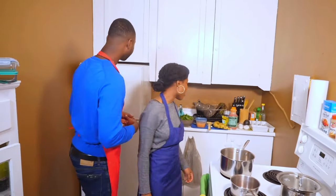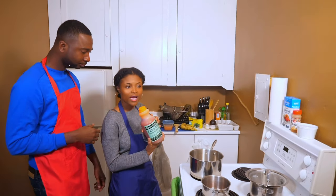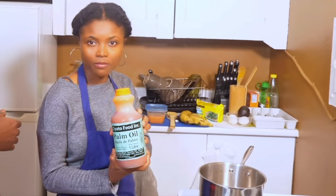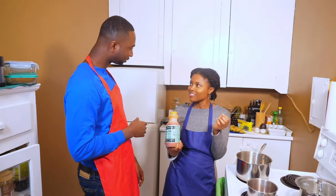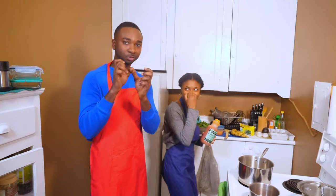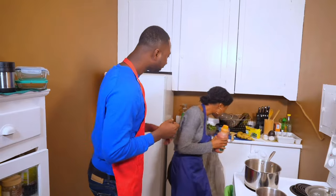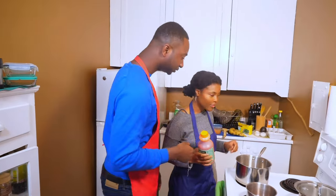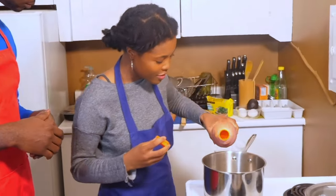Let's get into how we're going to prepare. First we're going to start with our palm oil. As a substitute, if you're not familiar with this, you can always use any type of vegetable oil — the yellowish one is called white oil. You can use Unico oil, regular vegetable oil. We're going to pour this in.